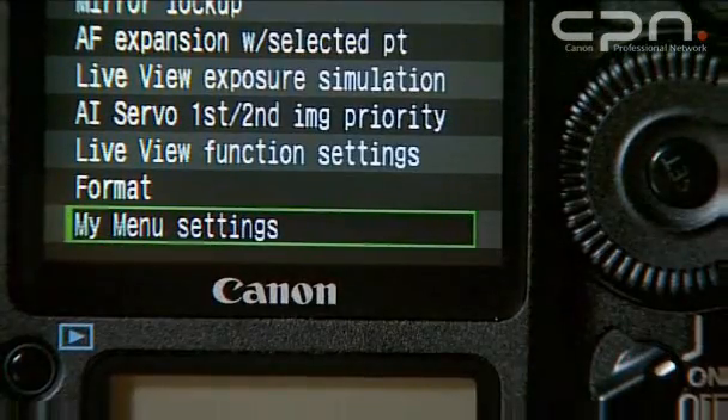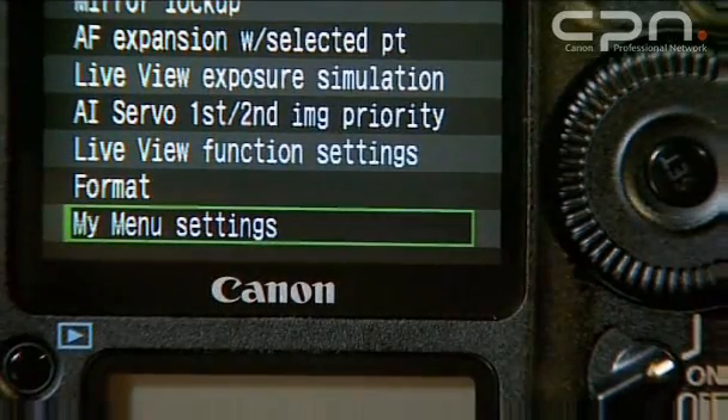I see there's an option of My Menu. What's all that about? My Menu is a configurable menu, so photographers can put in there their six most regularly accessed functions. Rather than searching through several group levels of custom functions to find, say, Highlight Tone Priority, you can make it directly accessible from My Menu. So I don't have to dig through the menus to find mirror lockup, which I use all the time. Exactly — you can put mirror lockup in My Menu, sort the order of items, and there are around 103 different items you can possibly add.